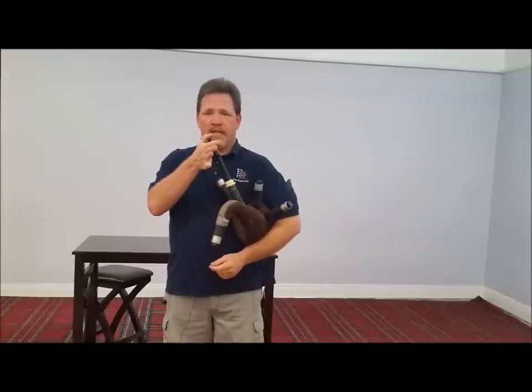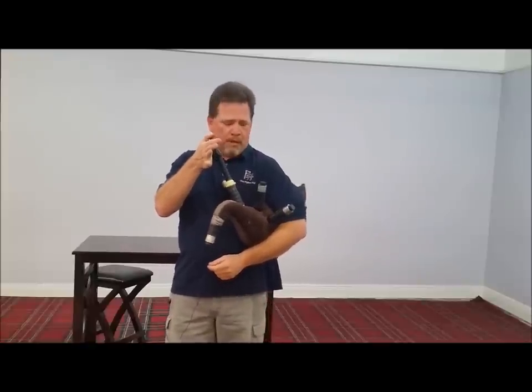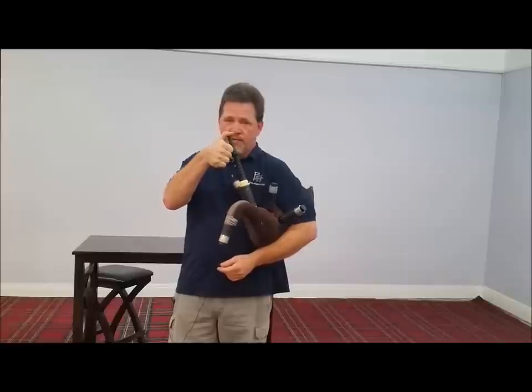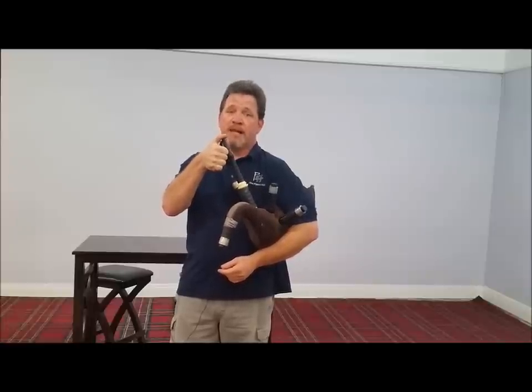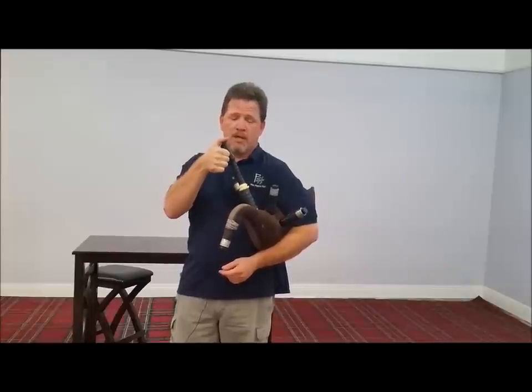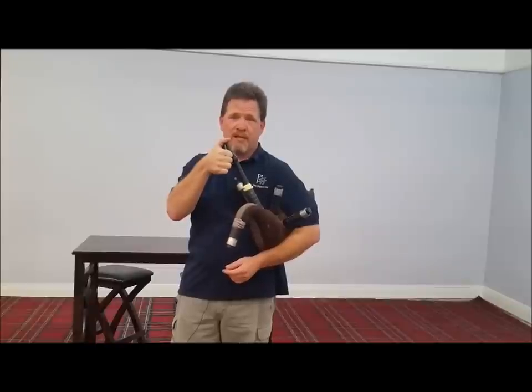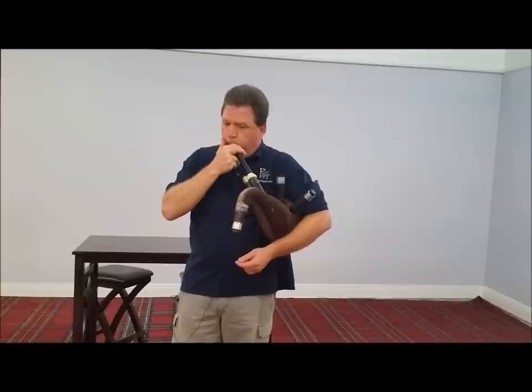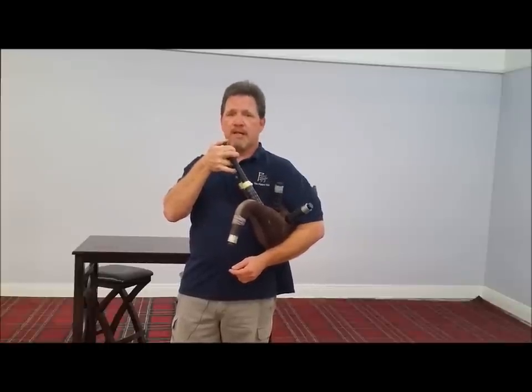I put my thumb over the end of the blow pipe and I'm applying pressure with my left arm. The reason I put the thumb over is just in case the valve may not be completely airtight — that would stop air from escaping that way. Now I'm going to blow back into the bag and see if I can get any air into it. None — absolutely none. The bag is completely airtight.